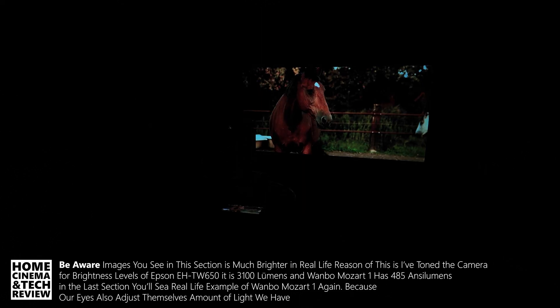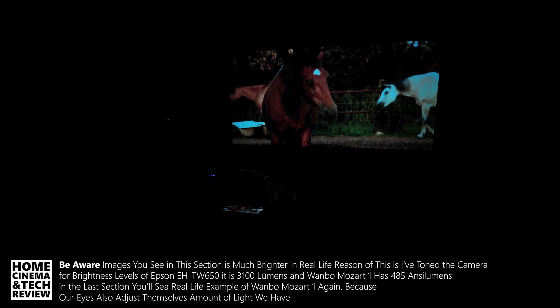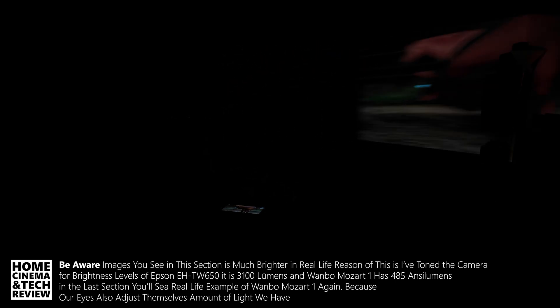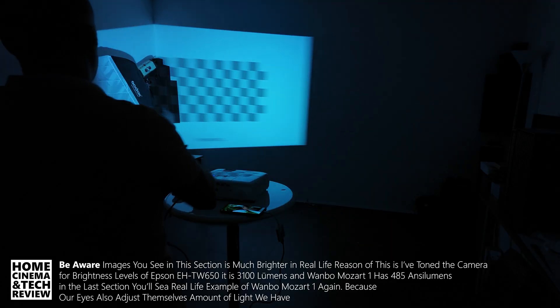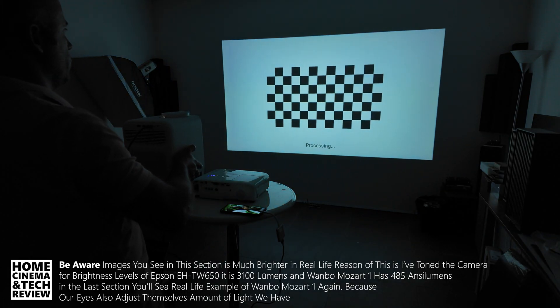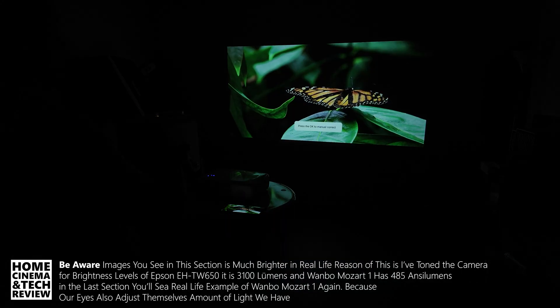If I wanted to get the same size as the Epson, I'll have to adjust the position. I'm seeing a way better image than you do through the camera — the main issue I'm trying to tell you is that the brightness difference is there, and when you go big, you really realize it.